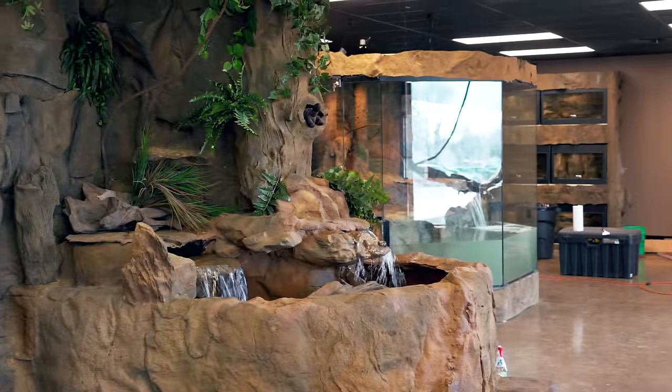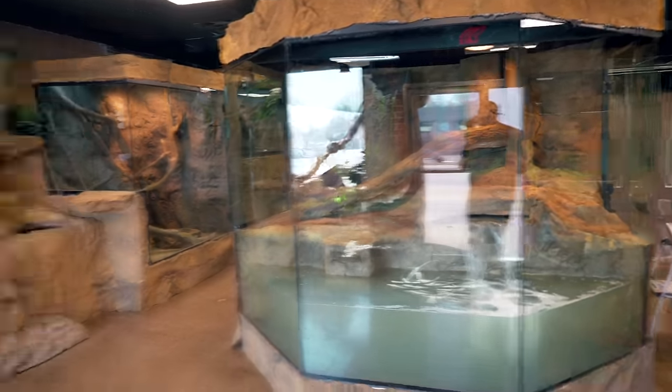Hey, good morning everybody, and welcome to the vlog. How is your day going? I hope it's amazing. Today is the day that I've been dreaming about since the beginning of the build. This is really true. I've said a million times that this is the centerpiece, it's the crown jewel. When you walk into the Reptarium, this is the enclosure that is blowing people away and going to continue to blow people away. And of course, that's Ivy the green anaconda's cage.